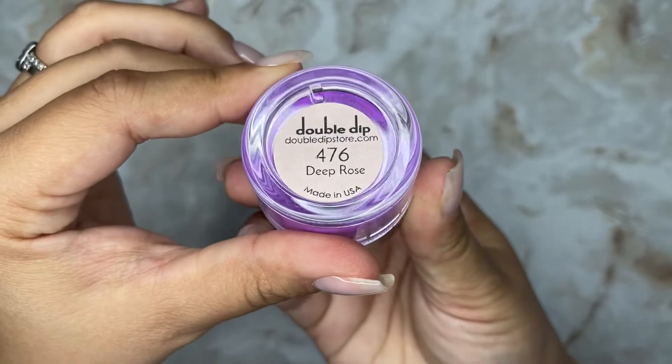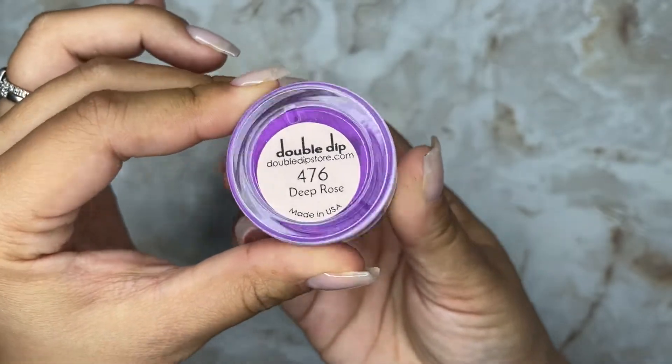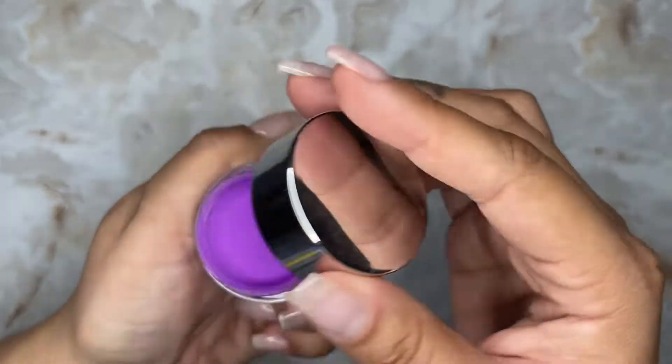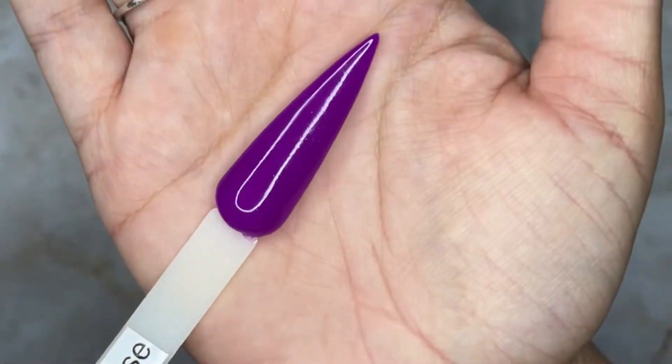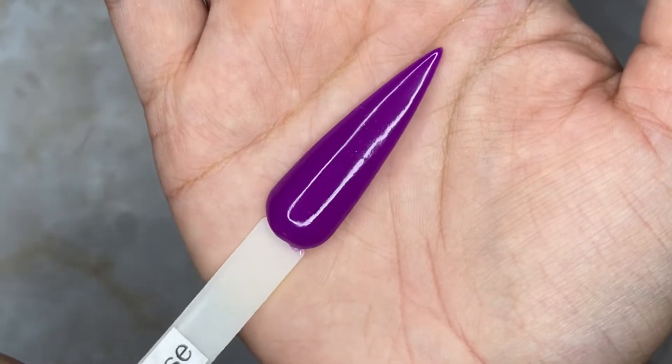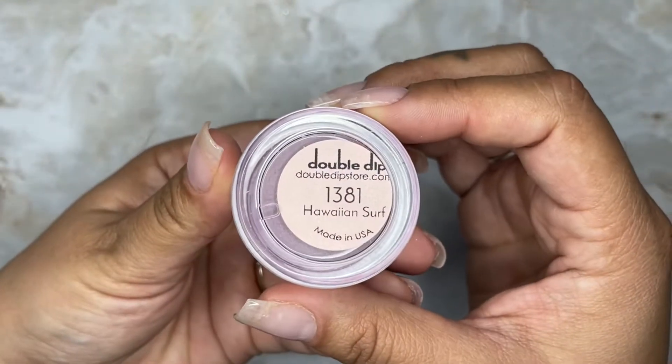The first one is Deep Rose — she is a neon purple. This is how she looks in the jar, but on the swatch she looks a little bit darker than what she actually is. Just so you know, it is brighter than what it looks like on camera.